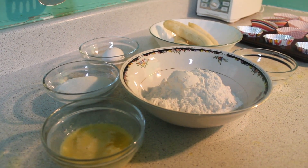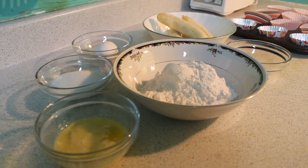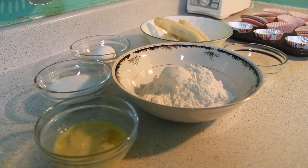Assalamualaikum. Welcome to Cozius Cooking Show. Today we are making a banana muffin.